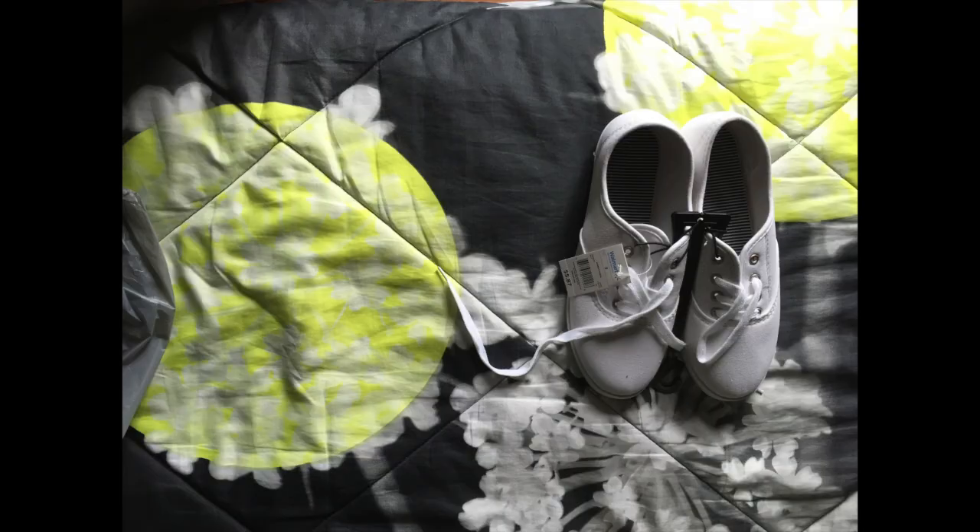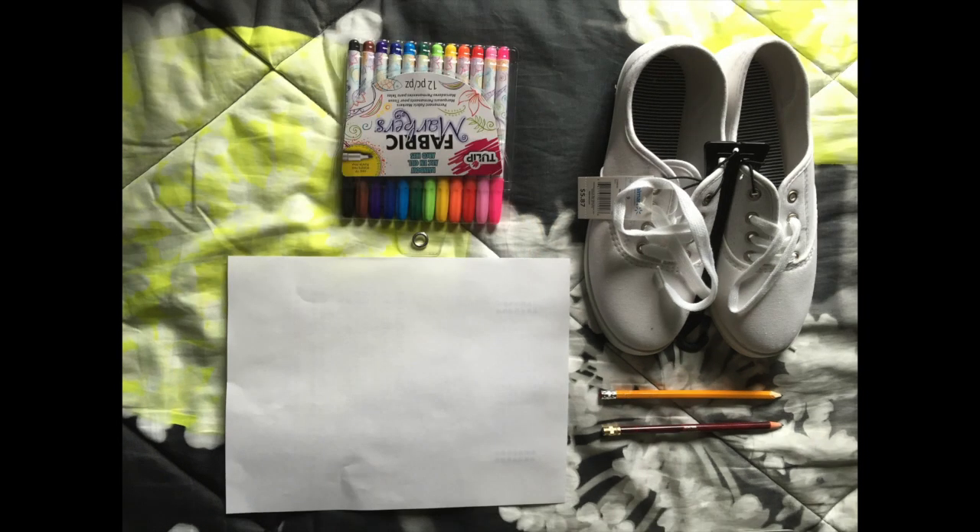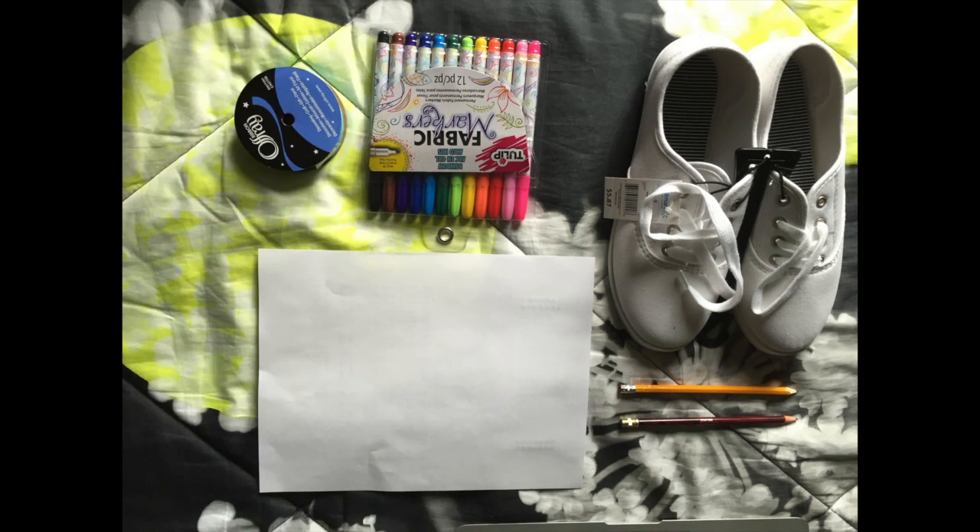So we'll just get right on into the tutorial. First you're going to want to start off with a pair of white canvas shoes. You can use any shoes but I got mine at Walmart for about $5 just to keep it cheap. Then I grabbed a piece of paper and some pencils just to practice what I'll be drawing on my shoes. Next you'll need to pick up some fabric markers or some permanent markers — I find that fabric markers don't bleed as easy, and I got mine at Walmart for about $10. And lastly I just picked out a thing of ribbon in my favorite color, and that is all.